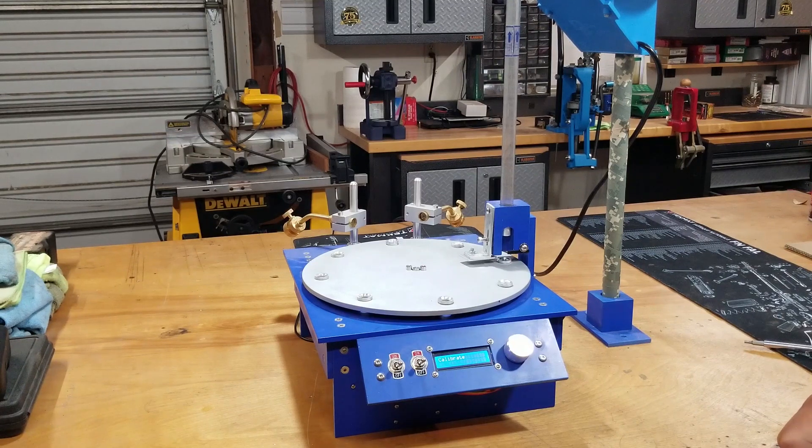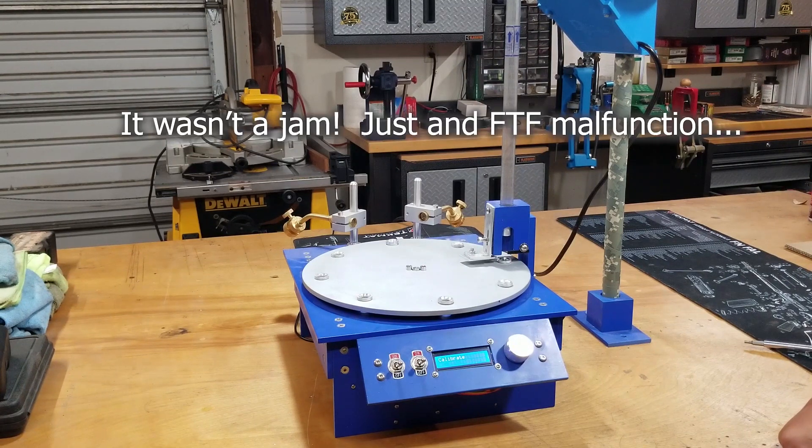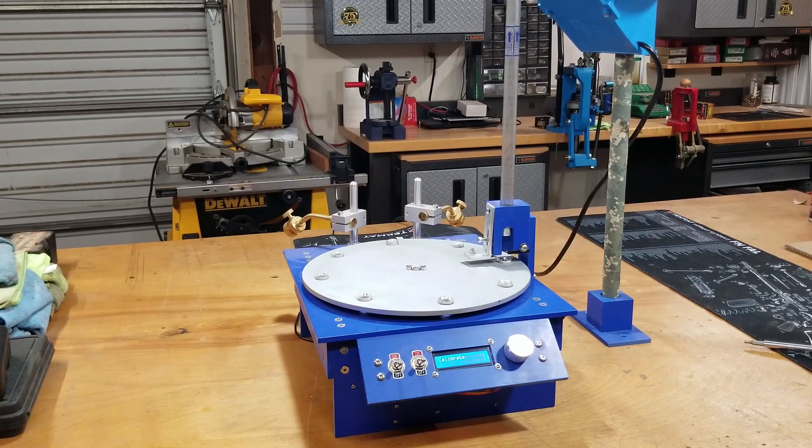Well, other than the case feeder itself jamming — that's probably just a setup issue. I think it's set up for 300 Blackout and I'm running 308, so I need to adjust the length on the case feeder on the Dillon. But other than that, I think the feed system seemed to work pretty well, seems pretty reliable. I'll tweak on it a little bit more and see what I come up with. Thanks for watching.